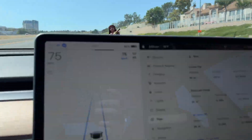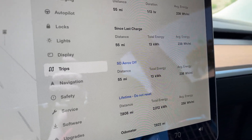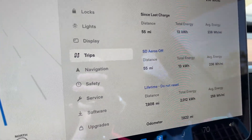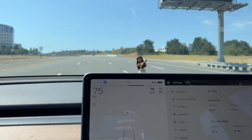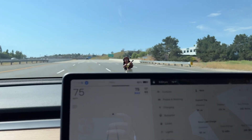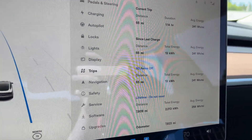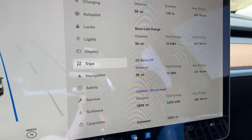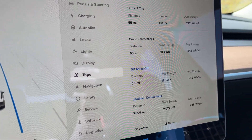We just ticked over to 55 miles on the trip — we're halfway in. Our efficiency is hovering around 203-208 watt hours per mile right now. It's been going up since we got out of the traffic and we've been hitting highway speeds, so it might be a good test after all. We'll see what this looks like once we get back home to Los Angeles. I'm going to try not to film so much while I'm driving because it's not safe, but wanted to give you a halfway check-in.